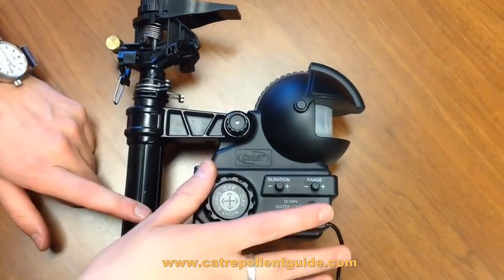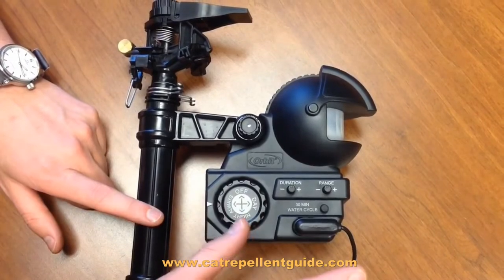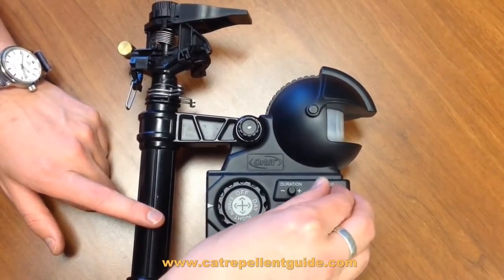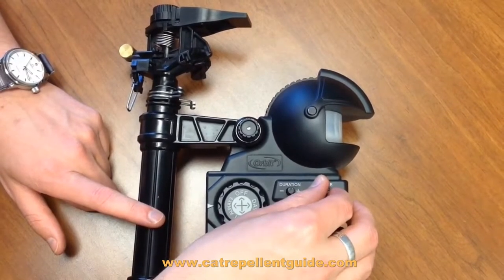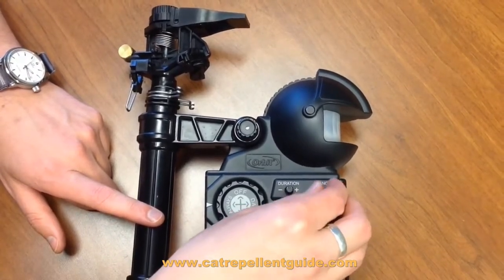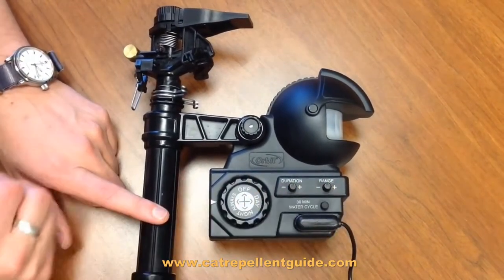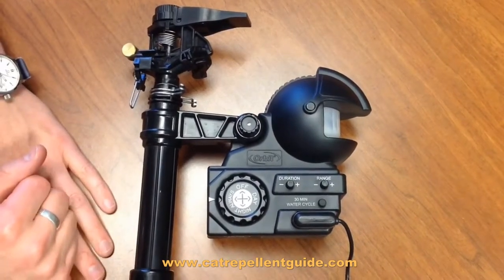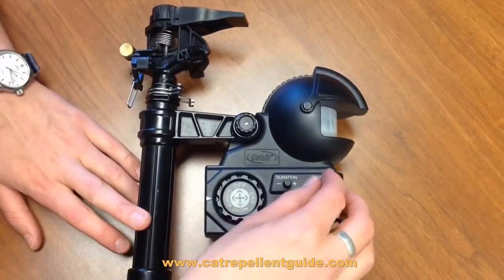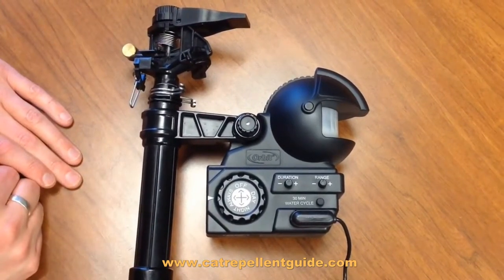Next you have range, and that's the range of the sensor — how far out it will actually sense for movement. You can set it all the way up and that will get a good distance, upwards of 50 feet, and all the way down will keep it much tighter. You're probably going to want to dial those two things in once you get it set up, because out of the box it's set in the middle on the defaults, and those don't always match what people are trying to do with their yard.